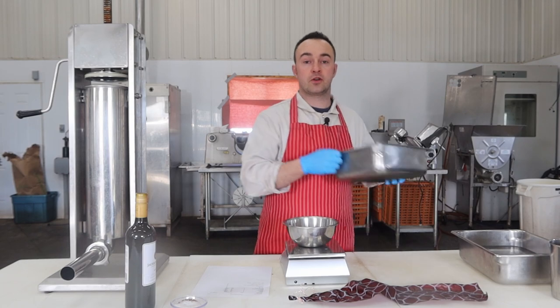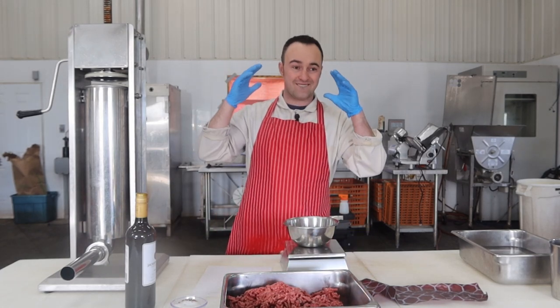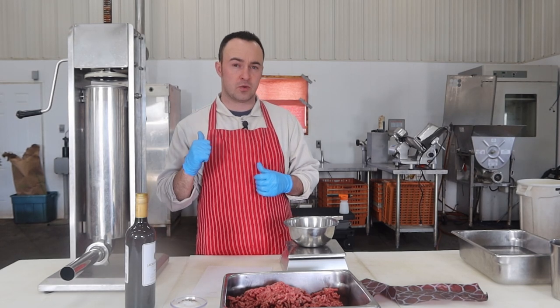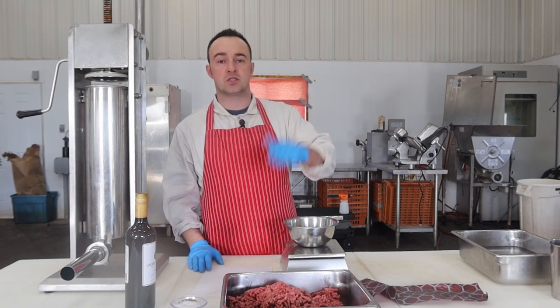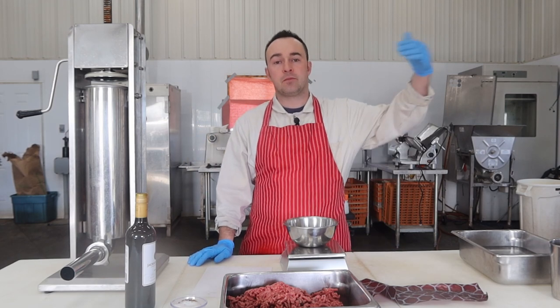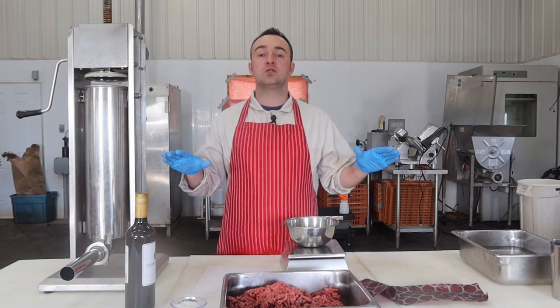If you don't have a grinder, grab some lean ground beef from your butcher store, or a beef and pork mixture. You want to shoot for 15% to 20% fat in this recipe because it's going through the smokehouse. Any less than 15% and it can dry out a little bit. And once you get above 25%, you end up with a bit of grease runoff. So 15% to 20% is nice and juicy and probably the easiest to work with right off the bat.